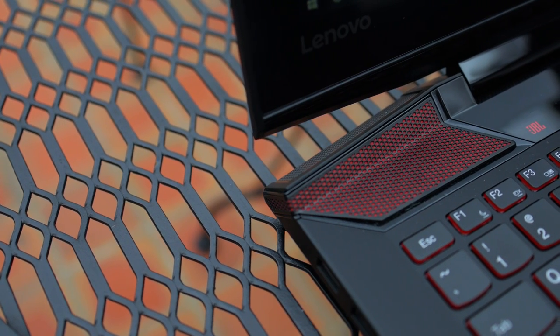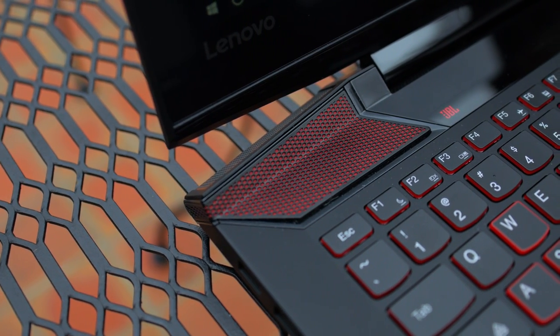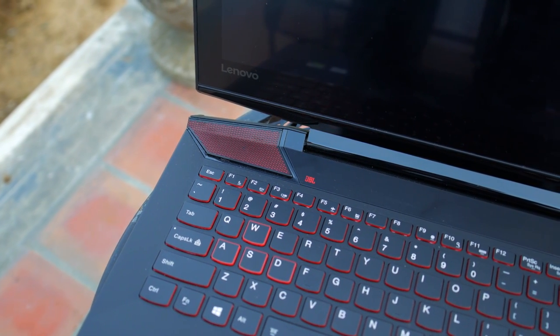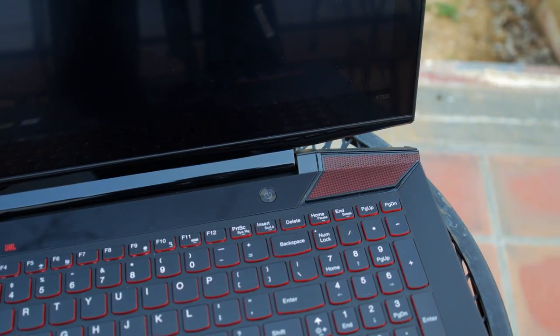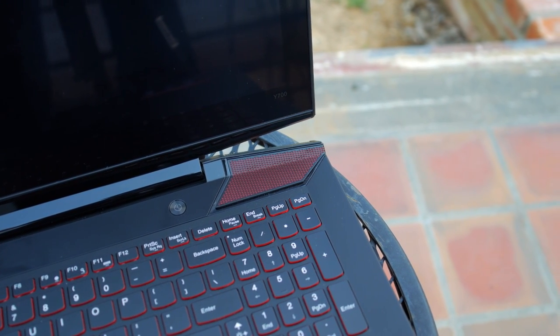One of the most impressive aspects of the Y700 was the speakers. Lenovo collaborated with JBL to put big red and black stereo speakers on the laptop as well as a subwoofer on the bottom. These are the best speakers I've had the chance to test on any laptop — they reach loud volumes with minimal distortion, and the subwoofer really helps with the bass. They sound awesome when listening to music and create a really immersive experience when gaming.